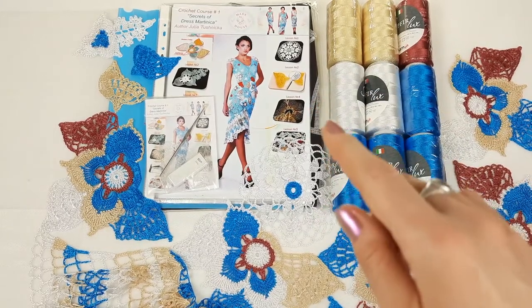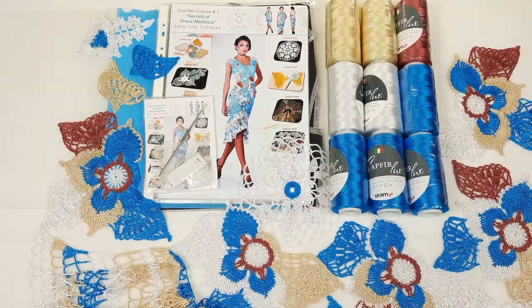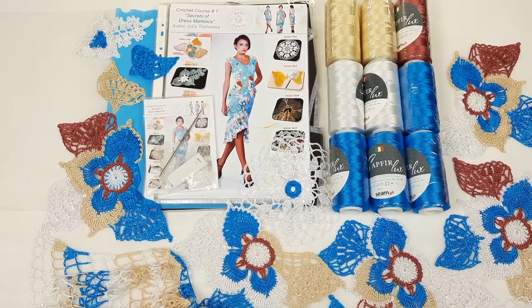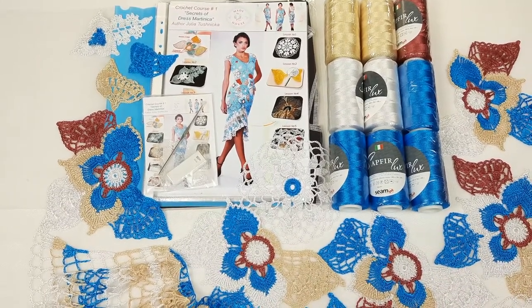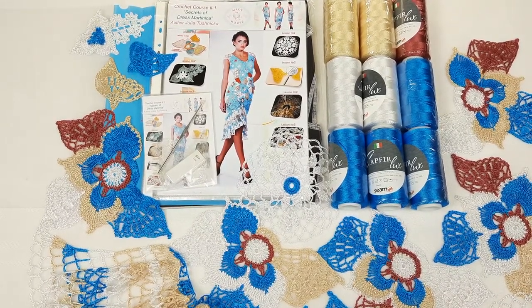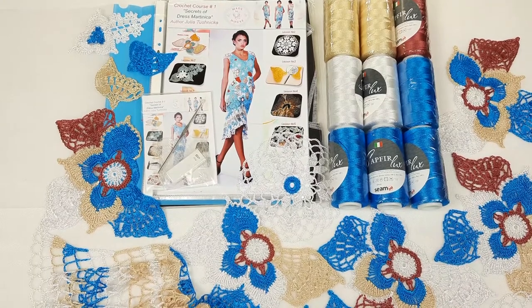and a journal with schemes and fabric pattern. I made the fabric pattern this time from black tissue, so it will be perfect for these colors. Everything is just ready to send. Right now I will pack everything and want to show you closer the threads and also samples of motifs. So let's start.